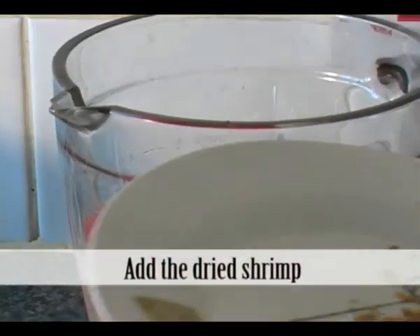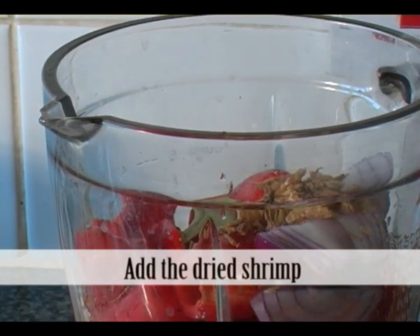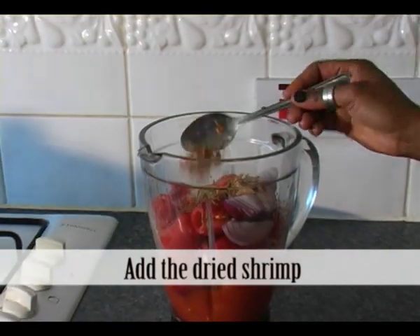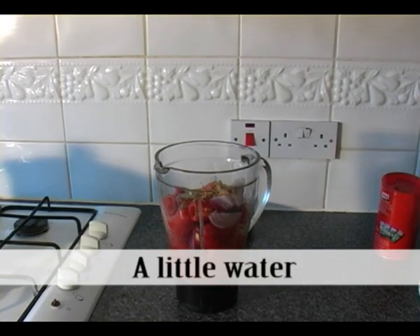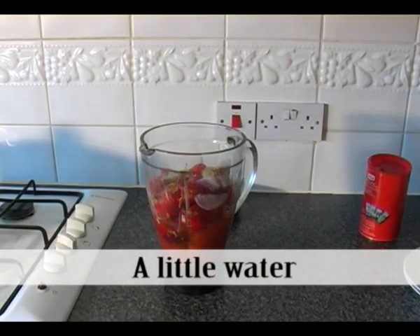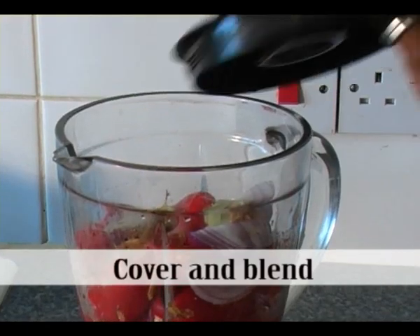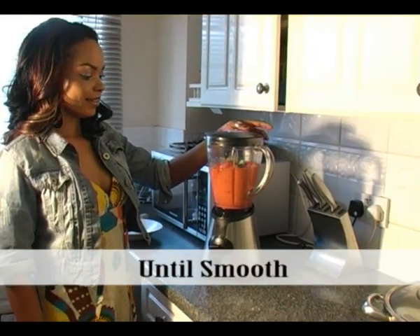Now you may add the dried shrimp, a little salt to taste, and finally add just a little water. Cover the blender with the lid and blend until smooth and uniform.